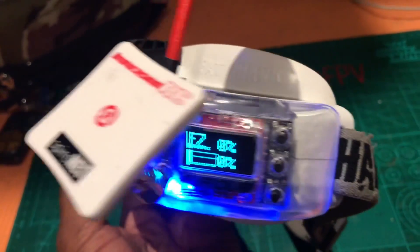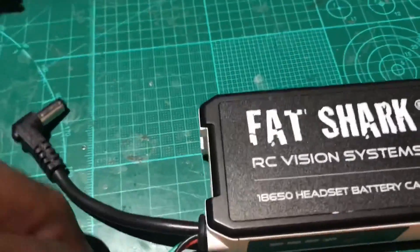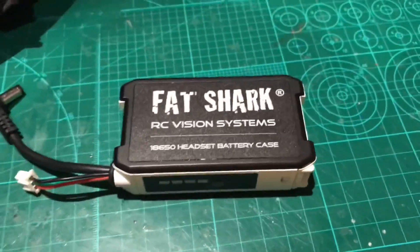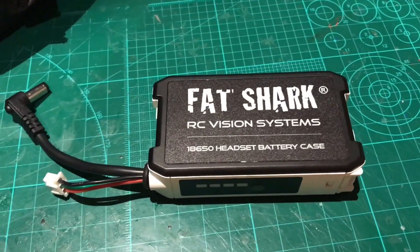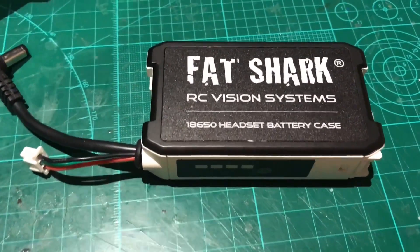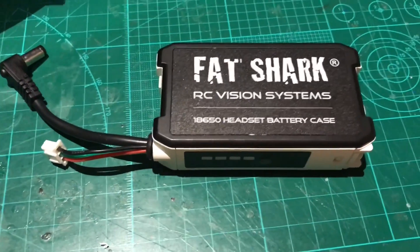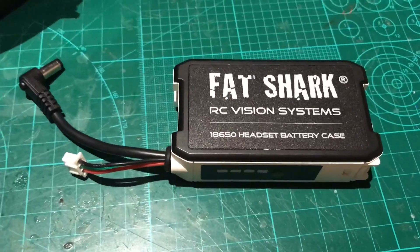Ready to go and hit the field. That's a great little mod for someone to quickly do, and if you've got some soldering skills, very easy to do. Any questions or comments, let me know. Don't forget to subscribe and I'll speak to you soon.